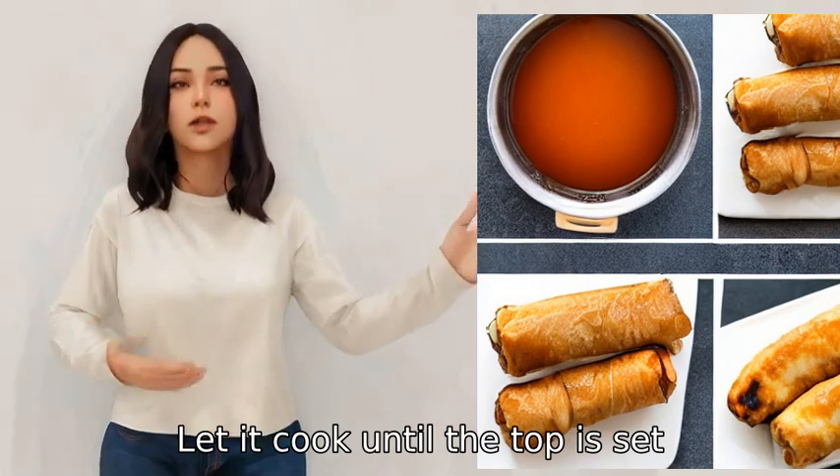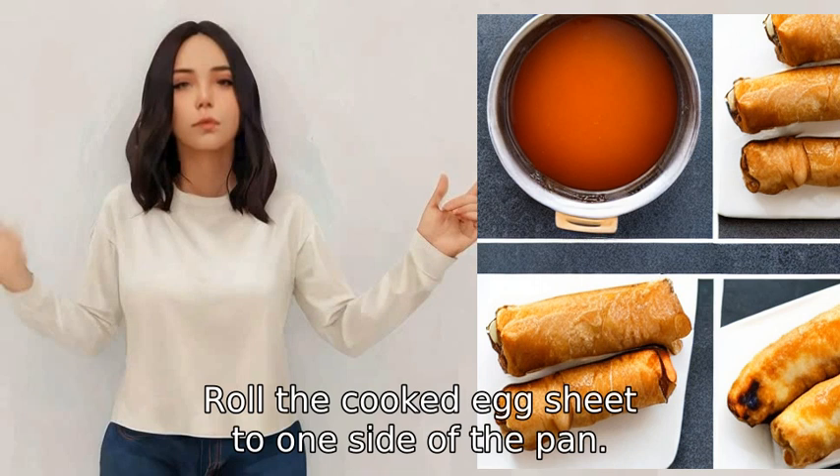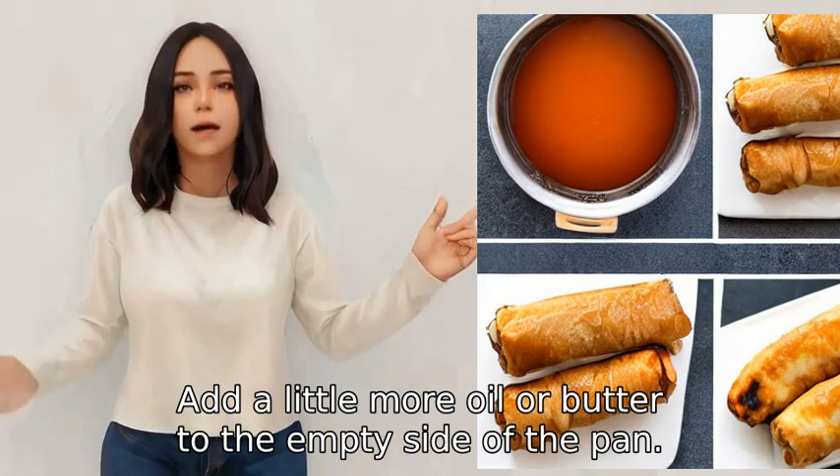Let it cook until the top is set but the bottom is slightly runny. Roll the cooked egg sheet to one side of the pan, then add a little more oil or butter to the empty side of the pan.